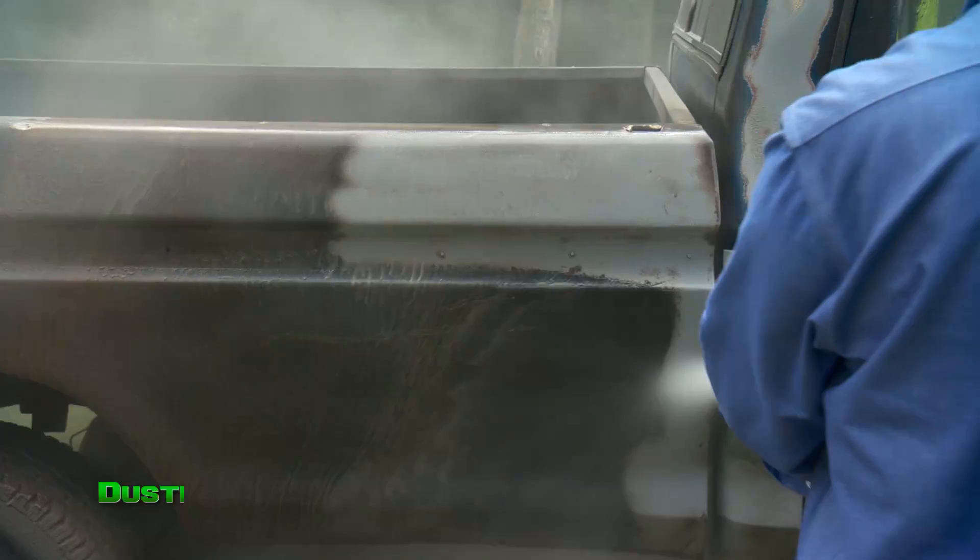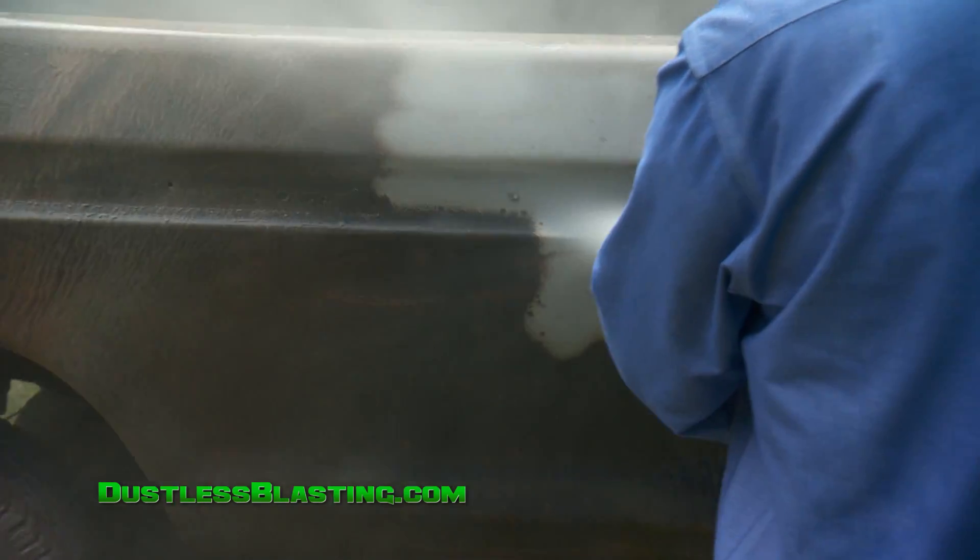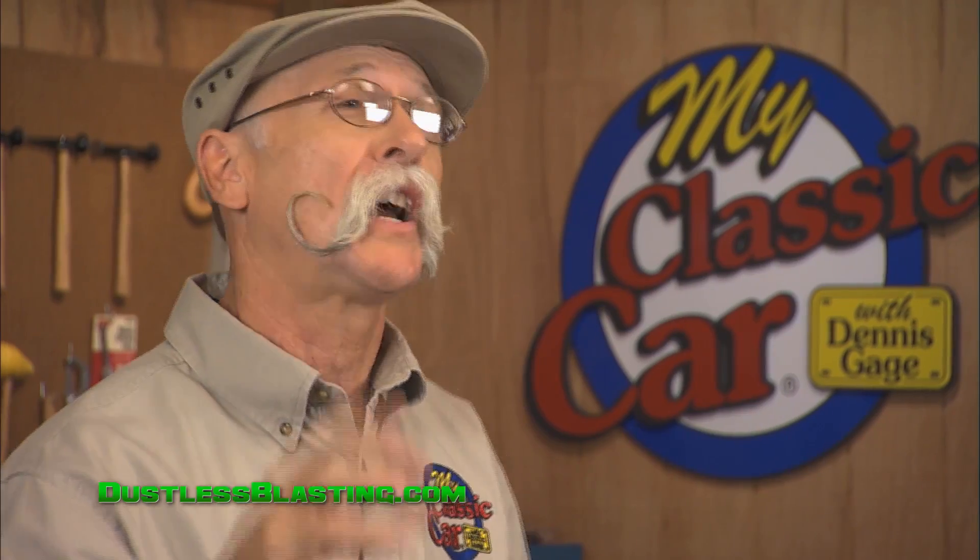Hey, I'm Dennis Gage from the TV show My Classic Car. I want to talk to you about the process of dustless blasting. It's like a chalkboard and an eraser — just erase, erase, stripping this stuff off. This is an amazing technology, and I know it is because I've used it myself.